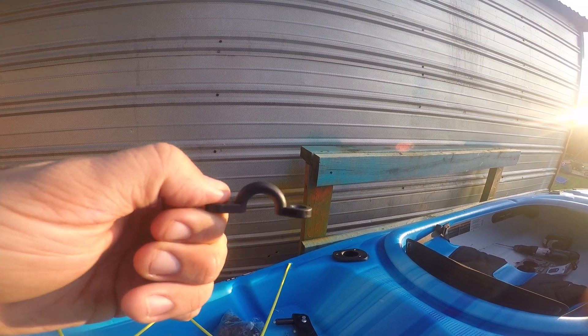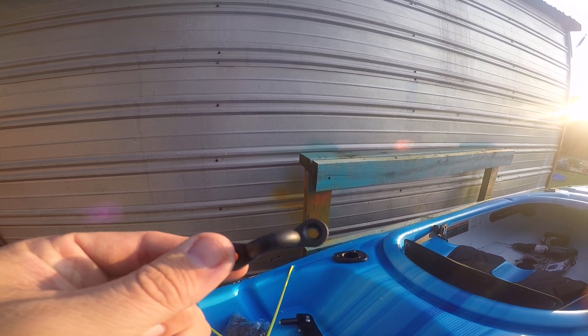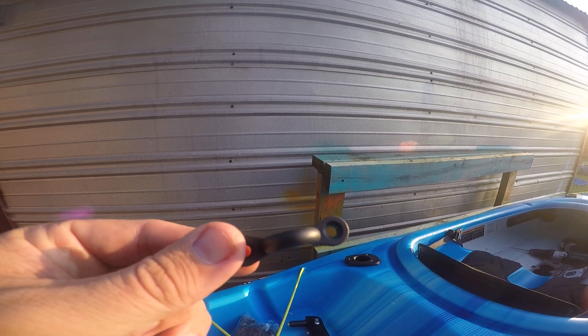Hey guys, I'm here to talk to you today about pad eyes. Pad eyes are really handy. They come in a few different sizes, but this is a pretty typical one that I've used, and they are great for attaching things to your kayak.